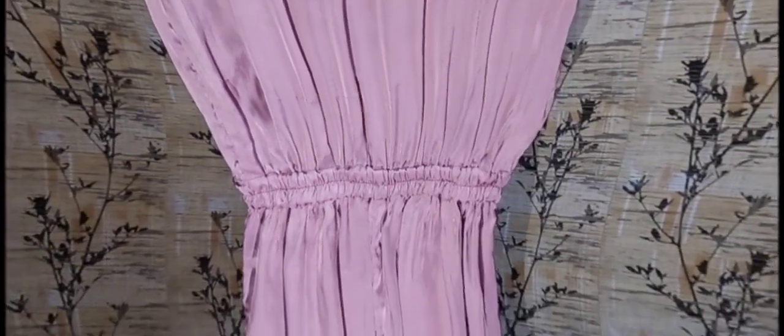Hello everyone. I hope you will be happy with this. Today I will share a new silk dress with you. I will share the design and how I've been doing it. I will share everything with you.